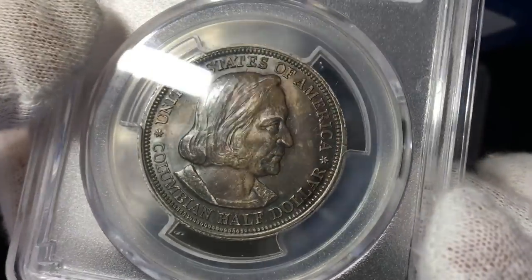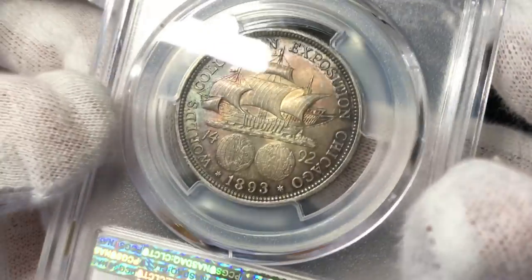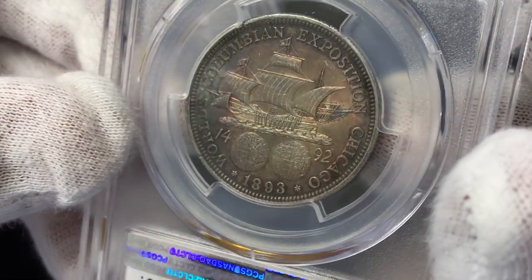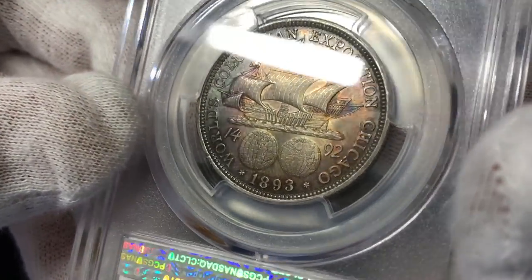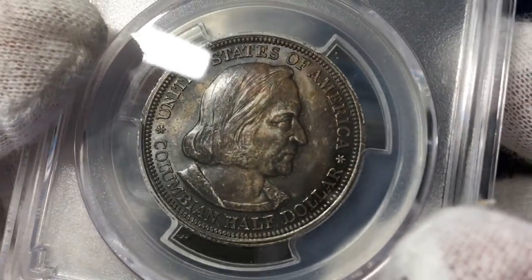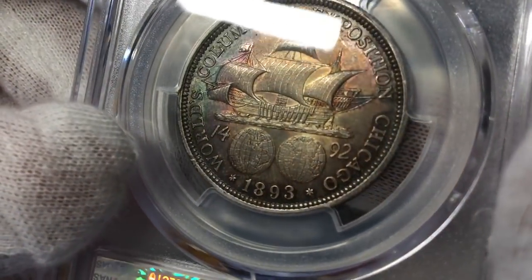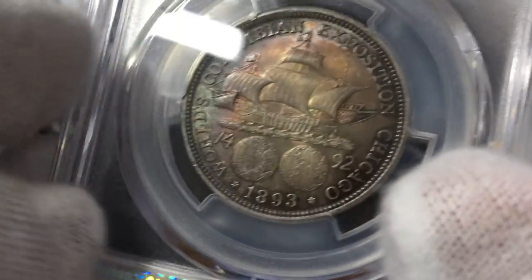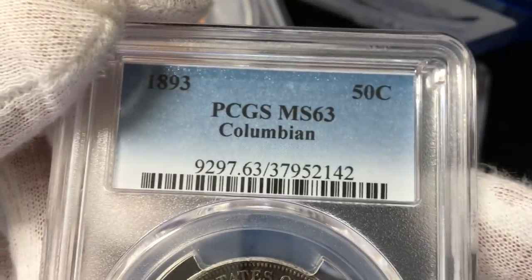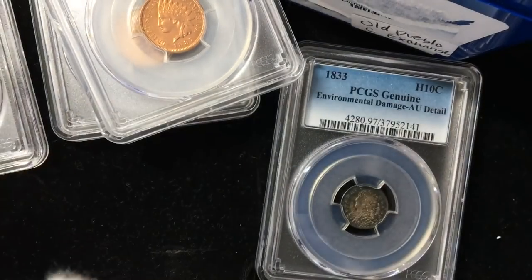This is a Columbian half — not a rare coin, but one that a customer had wanted sent in. Real pretty toning on the reverse with that ship. Here's a little trick for you guys: this is the reverse of the coin. The date side of the coin is technically the obverse. A little trivia there for you. But nice coin, Mint State 63 — probably a $75 coin or something like that.